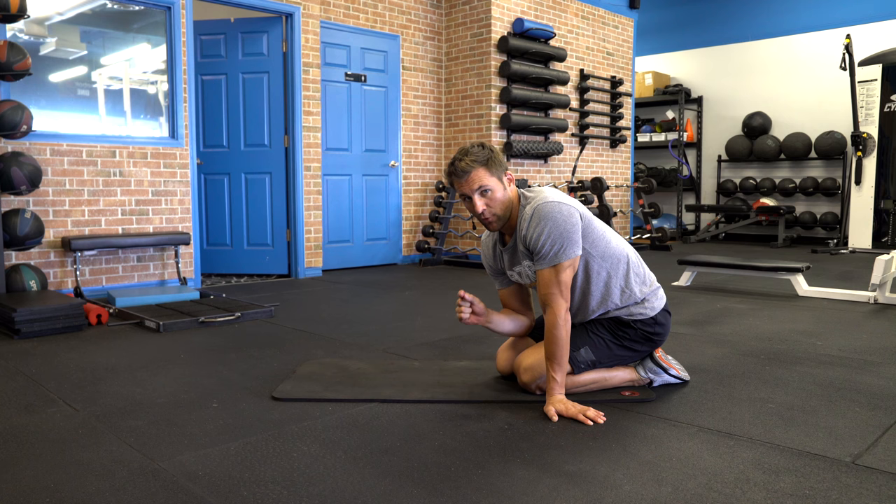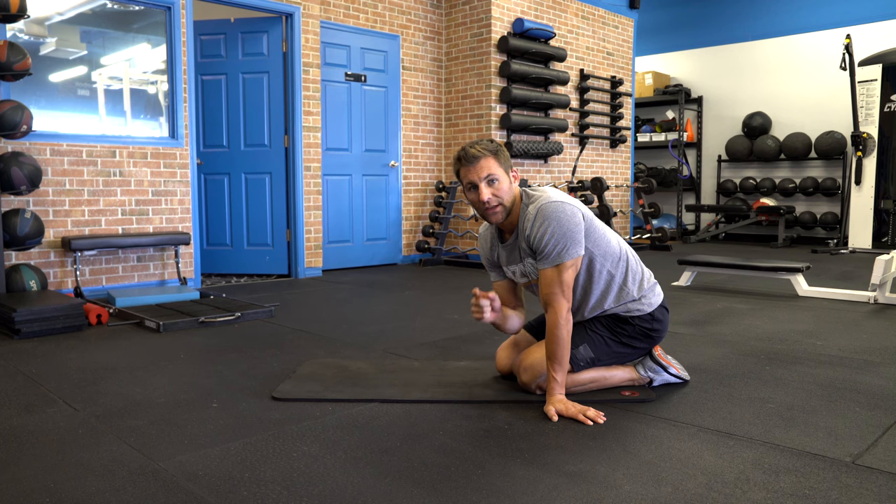Four minutes. We're going to do four movements for a minute apiece. You're going to follow along with me. Your goal is to do this all the way through without taking a break. If you can't do that yet, we're going to build off of it and in a few weeks you will be able to do it. Let's get started.